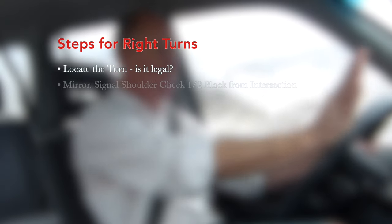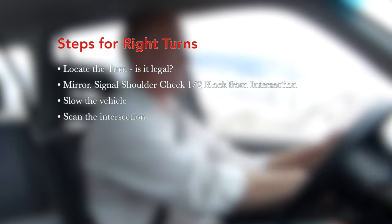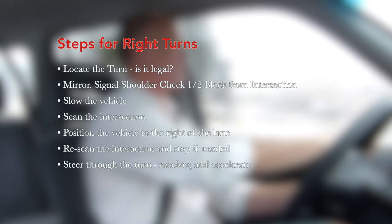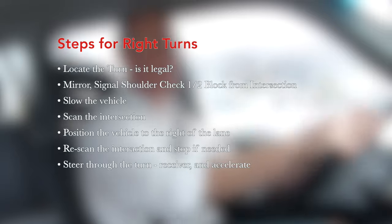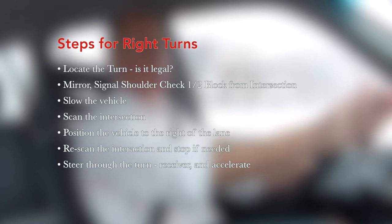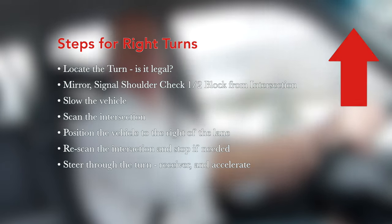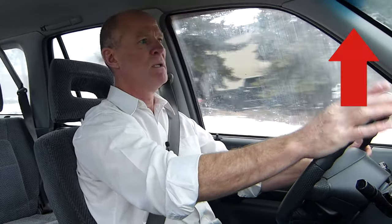Steps for the turn: locate the turn, scan the intersection — is the turn legal? In most cases it's going to be legal for a right-hand turn. Position the vehicle to the right as far as possible. Note any bicycle lanes, whether the road markings are solid or dashed, or whether you can move into the bicycle lane — if it's solid, you can't. Mirror, signal, shoulder check approximately half a block before the turn.